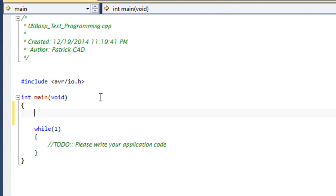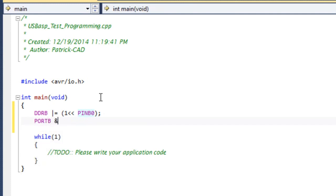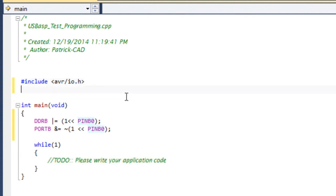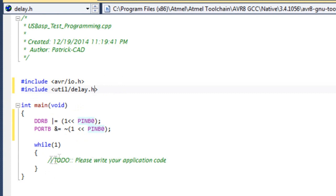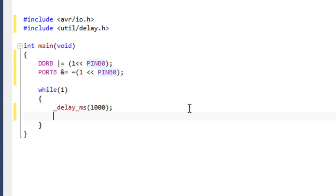I'm going to first set the data direction register DDRB, using the bitwise OR with pin B0, setting it as an output pin. Then for port B, we'll set it to the off state first using the bitwise AND-NOT operation, making sure it's 0 first — even though it probably will be 0 anyway. We'll add a delay, and we should put the delay include statement at the top with the delay header file. We'll delay 1000 milliseconds, which is 1 second. Then we'll do a toggle bitwise operation for that pin. This should work.